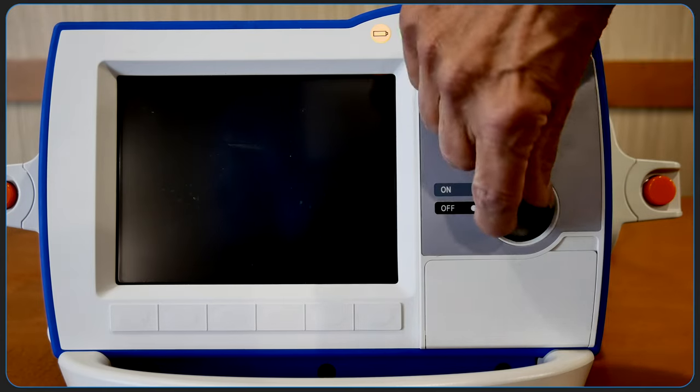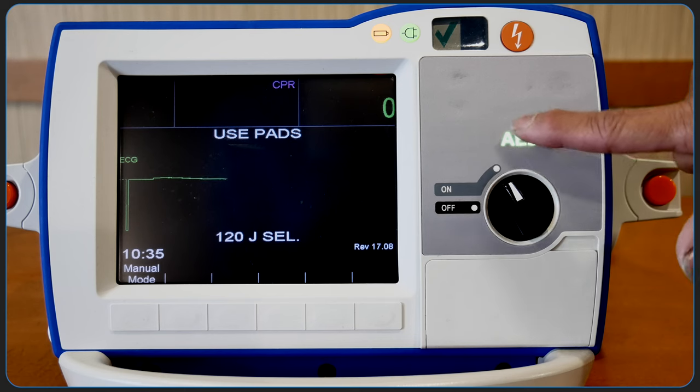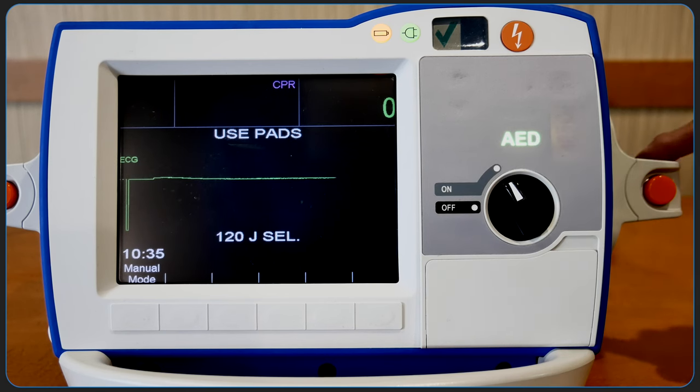Turning on the unit with the mode selector in the on position defaults to AED mode. AED mode can only be used with the multifunction electrode pads and not with the external paddles.